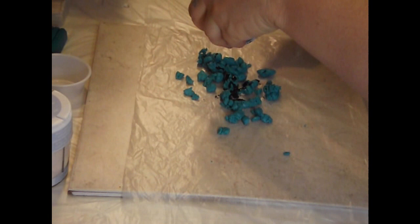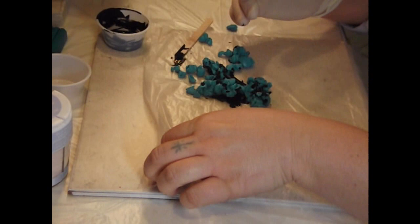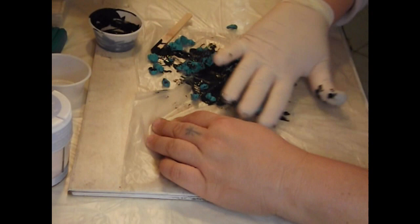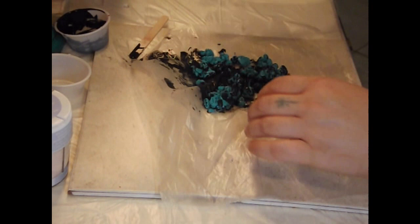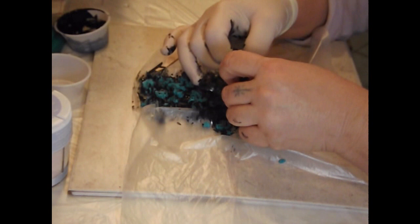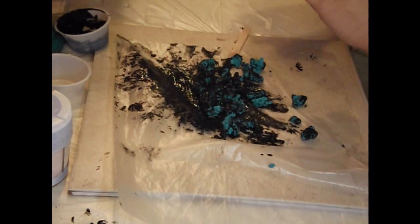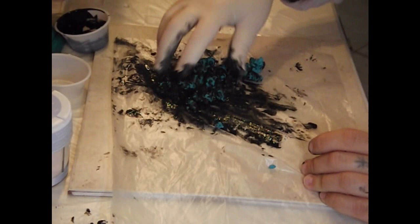You want to be very generous with the paint — this is not something you want to skimp on, because in the end you're going to sand off the color. Mix it all around and get it all coated really nicely, because this is what creates the veining in your piece. Without the paint your veins are not going to be clear. Break pieces apart — you want big pieces and little pieces, not uniform. Make sure the paint gets into the crevices; if you don't have enough, sprinkle on a little more.